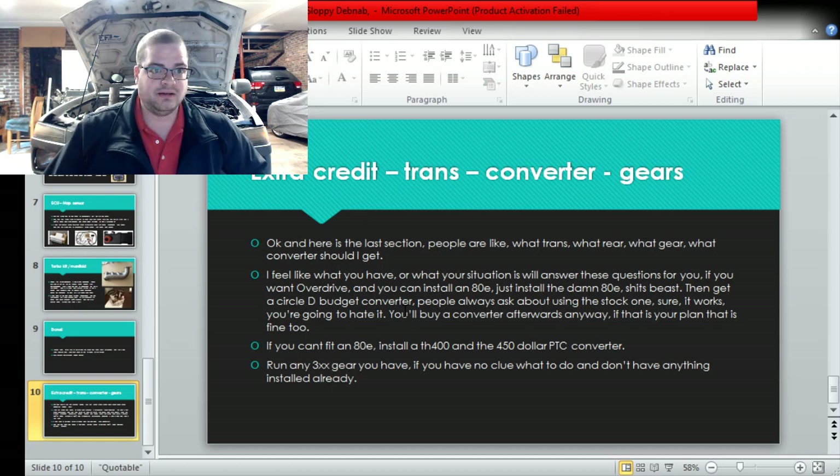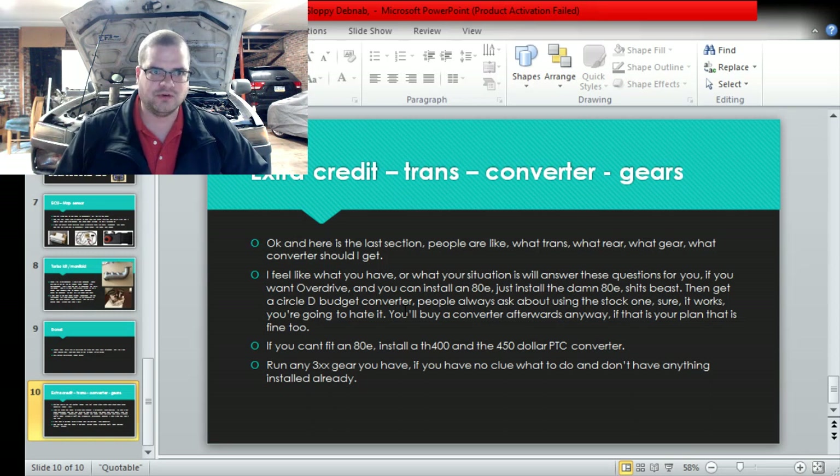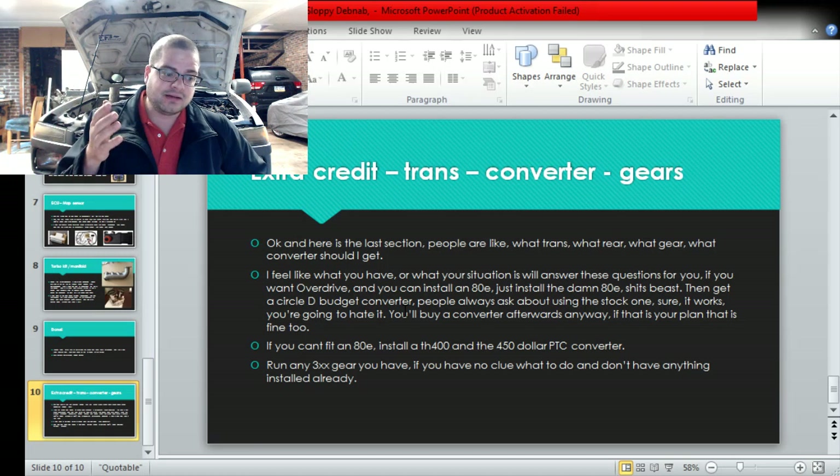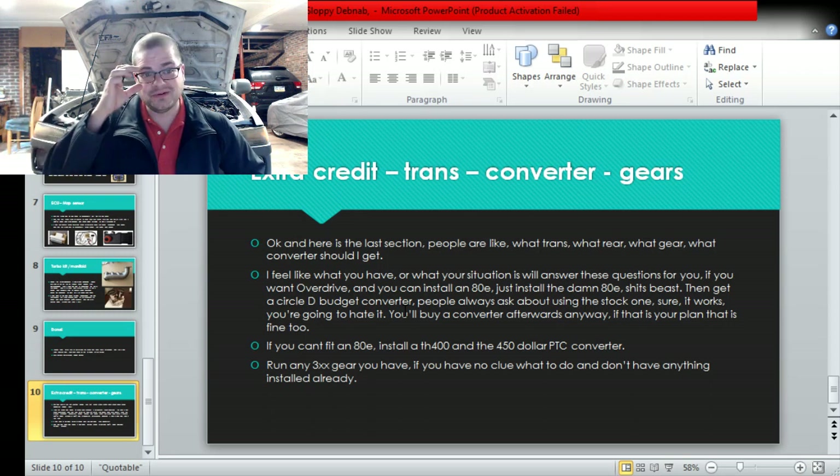If you can't fit a 4L80E you should probably put a TH400 in, or if it's a race car and all you're going to do is race it or short local drives, a TH400 might be acceptable. If your friends all have TH400s laying around, that works too, but you should get a decent converter for it or you're going to hate it. People are like 'I'll just do burnouts' and then they take it to the track and the converter snowmobiles and they're like 'my converter is no good.' If you're going to race it, put the PTC in. For gears, any 3.0-something gear you have just put that in. If you have a TH400 and want to drive decent distances, consider a low 3.0 gear or a tall tire so you're not screaming. With a 4L80E you can do ridiculous stuff - I have 3.73s and a 26-inch tire and it's really not bad at 70-80 mph on the highway because I have overdrive and lockup.